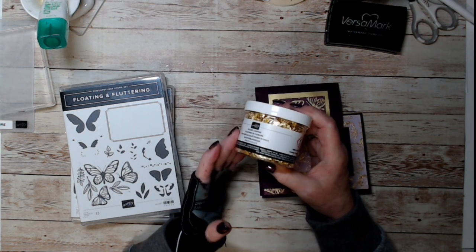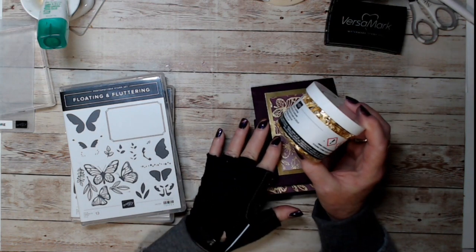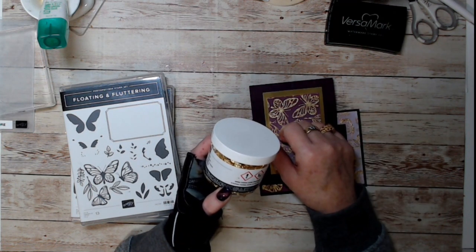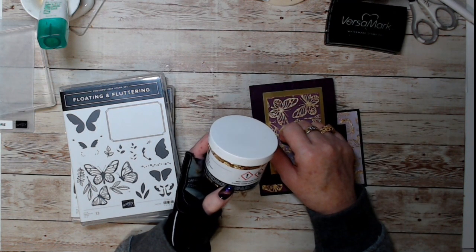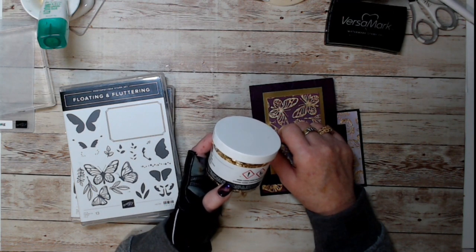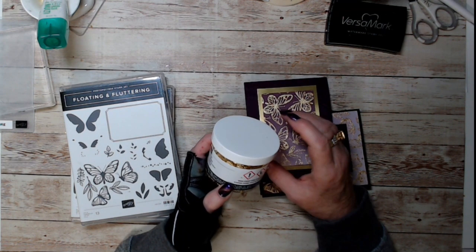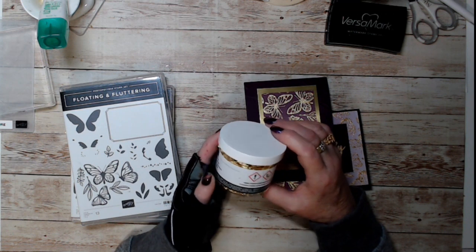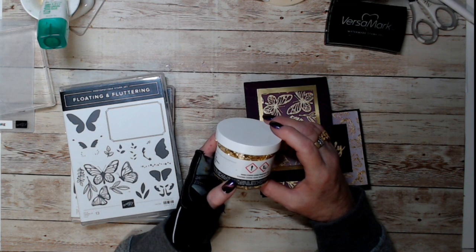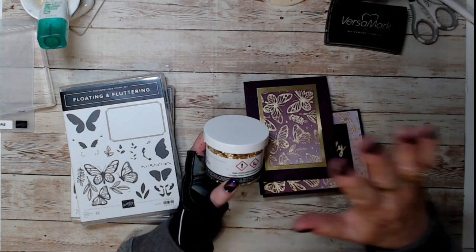Gilding flakes and foils have been around for a long time. You can do more than just cards with them — you can actually foil clothes, and a lot of people use gilding foils to do decorative frames on antique prints. It's a fun technique and the possibilities are limitless. If you googled foil and gilding flakes you'd get a whole gambit of things.